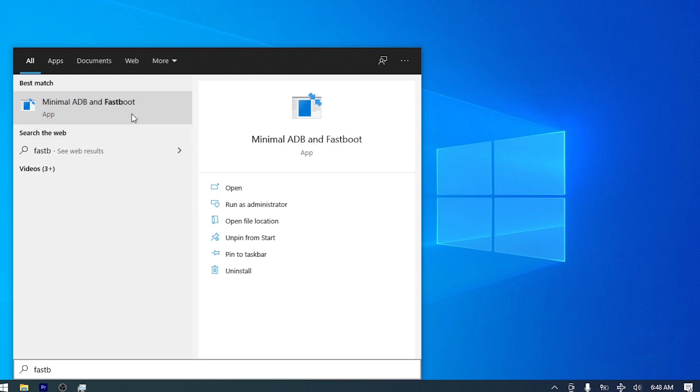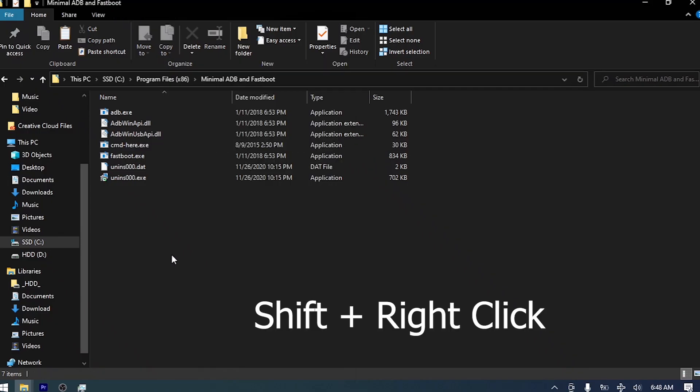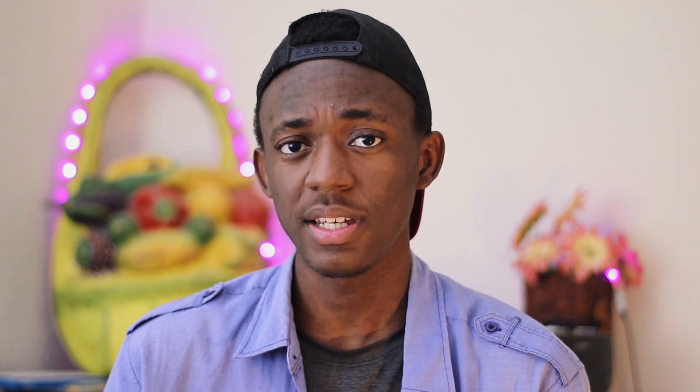Go to the location where the ADB/fastboot files are located, or press the Windows key and search for 'minimal', right-click it and open file location. Press Shift + right-click on any empty space and select 'Open PowerShell window here'. Enter 'cmd' and hit enter. Type 'fastboot oem unlock' and it should say 'erasing user data'. If it says 'unknown command', try with another USB 2.0 port. If it says 'waiting for device', try on another computer or fix your drivers. Try unplugging and replugging your device, and run 'fastboot devices' to check the connection. If nothing appears, try installing the Google drivers — link will be down in the description. Trust me, it'll work with another version of Windows.